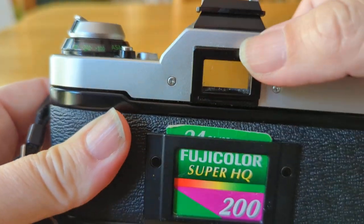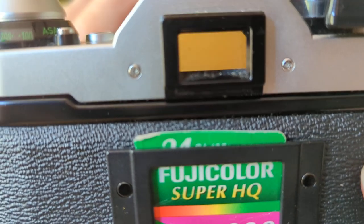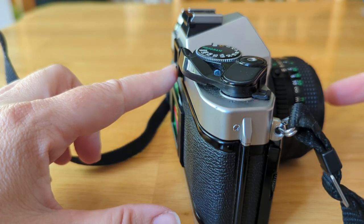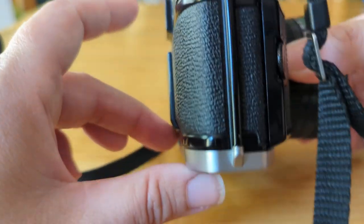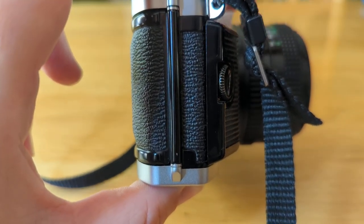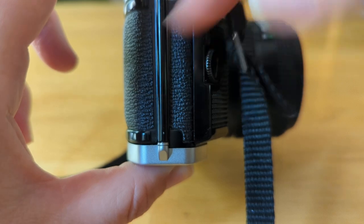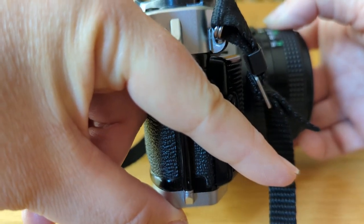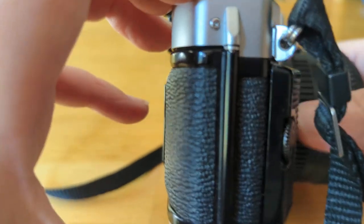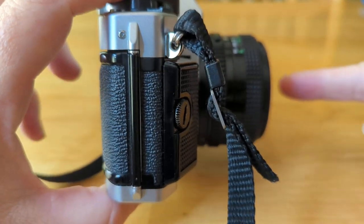Over here we have your viewfinder — if you look, you can kind of see through it already. The important thing to understand about your viewfinder is that what you see here appears to be coming directly from here, but it is not in reality. Because if that were true, it would be like looking through a telescope. Inside your camera there are two mirrors: one mirror at a 45-degree angle bounces light up, and then there's another one that bounces it out through this part so that you can see what's directly coming through the lens and into your eye.